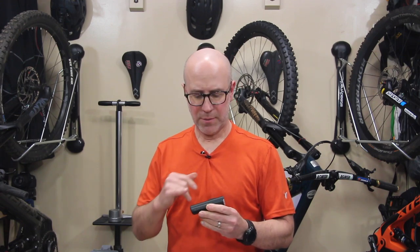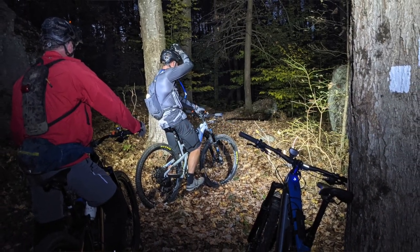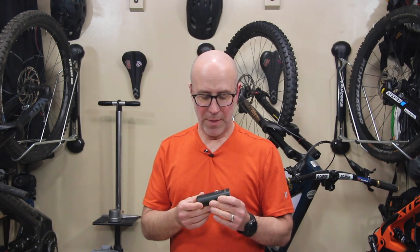Now let's talk about some of the features that come with the Ray 2600. It's important that I say this up front: I'm reviewing this light and its features from the point of view of a mountain biker. Some of the features this light provides are very much focused towards a commuter, so some of them really aren't terribly applicable to mountain biking. That doesn't make them bad features — they're just not features I would use for the type of riding I do.